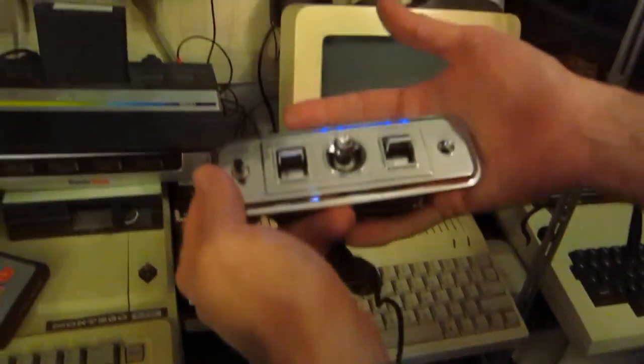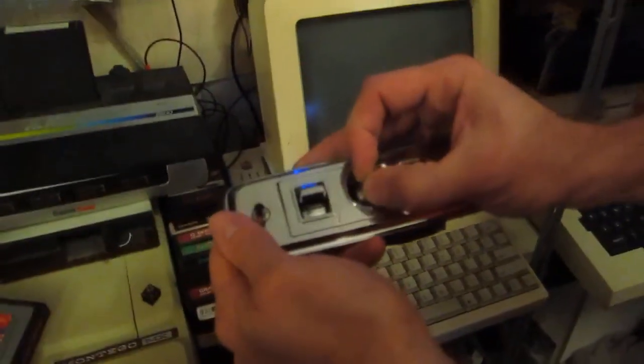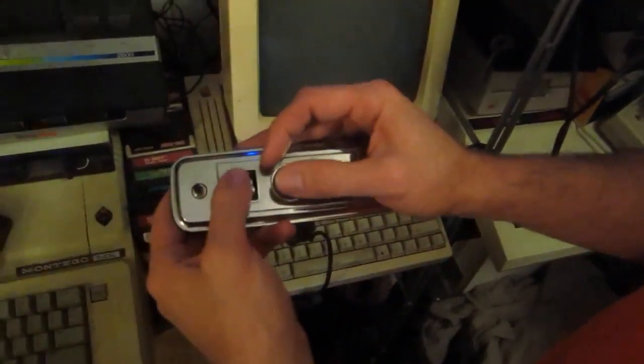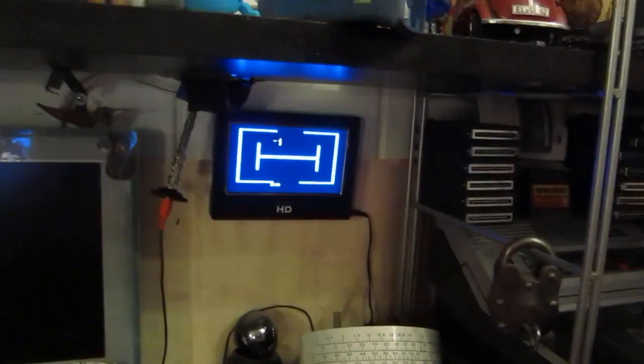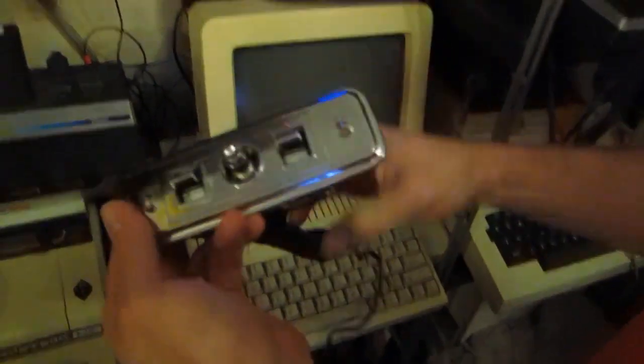Basically, the point is — this works. This was from an Oldsmobile Cutlass Cruiser, designed to move the seats back and forth, and now we're using it to play ridiculous old video games. In short, the dream of the internet realized. Alright everybody, thanks again for everything. Keep reading Jalopnik.